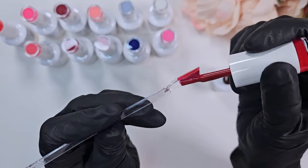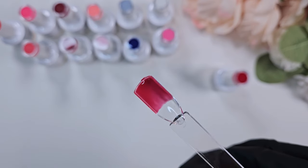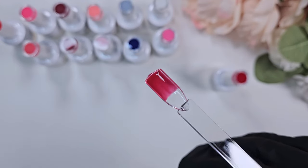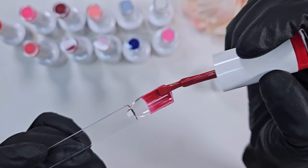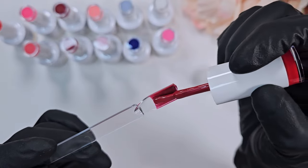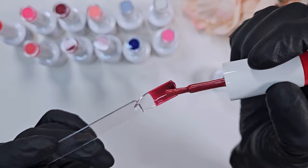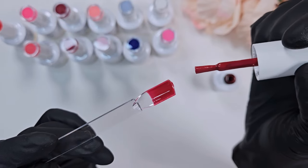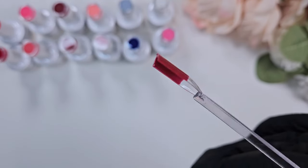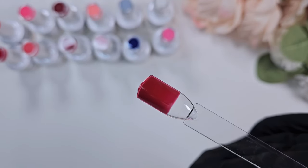I always find live swatches are so much more helpful than product pictures. There are times when I've purchased a gel polish and because of the way it was photographed or because of screen coloring, it was definitely not the color I thought I was ordering. So I love watching swatching videos, and I hope this one helps you all.